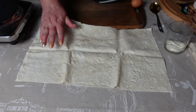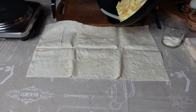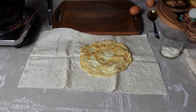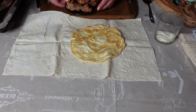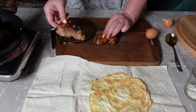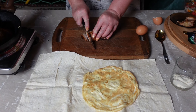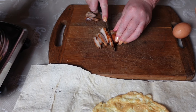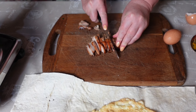Расстилаем листик лаваша и омлетик выкладываем на него. Теперь у меня есть 2 жареных кусочка курицы без косточки. Нарезаем — и будет у нас суперовская домашняя шаурма.